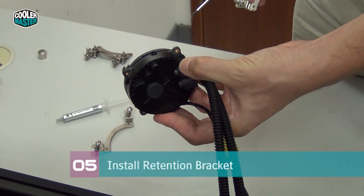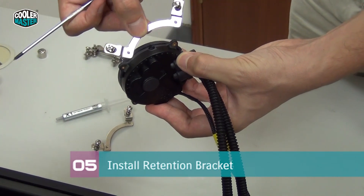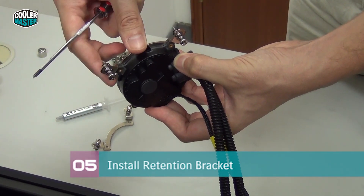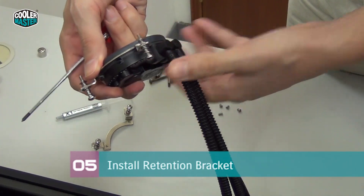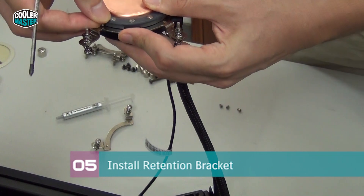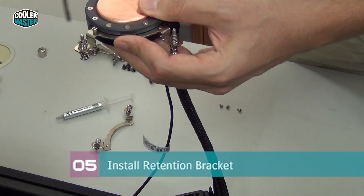Now install the Intel mounting brackets onto the water block. You can see there is a gap on the water block — slide the brackets in there and align them with the mounting holes. Two screws go right here to secure each bracket.